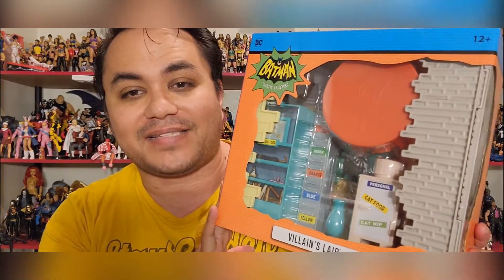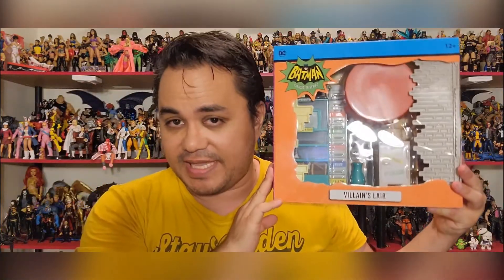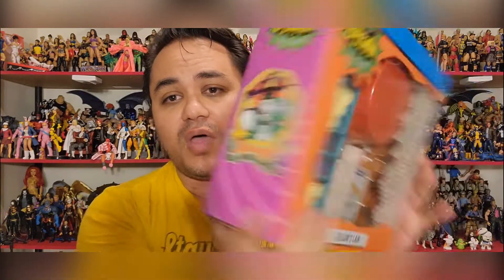So today I wanted to get this video out as fast as possible because I picked up this wonderful set that I've been waiting for. It is the McFarlane Toys 60s Batman Classic Villains Lair. And this is a good-sized box — I have a large fat head, and you can see how big this box is in comparison. You've got the nice bright orange color, the nice bright blue at the top, and the 60s Batman logo.